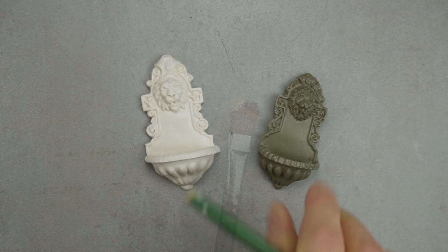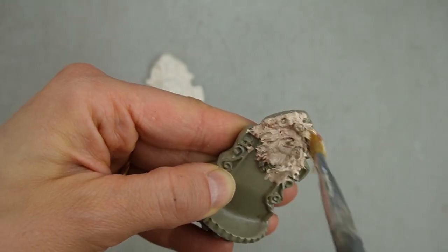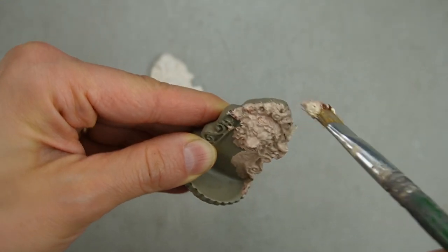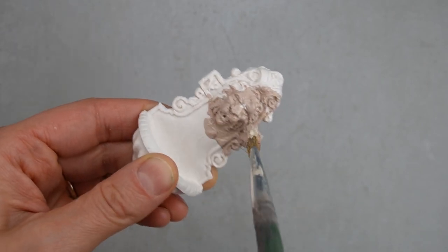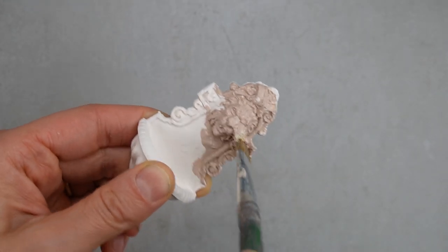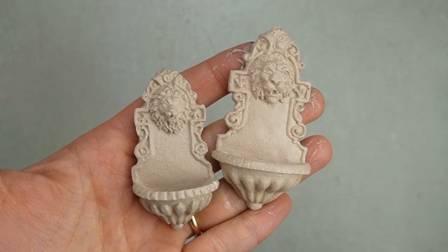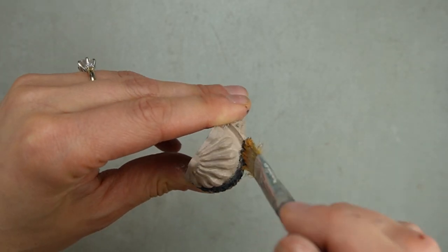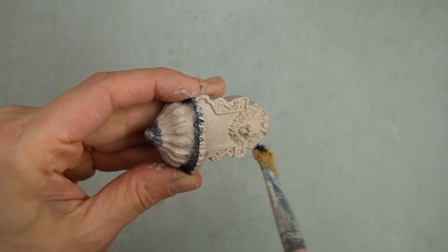To get started, I'm painting both of them with the same color scheme. I want each of the fountains to look like carved stone. I'm starting by using a darker color in all of the recesses. By using a stippling motion, I'm getting the paint into all of the deepest details and creating a texture on the surface that makes the fountain look more like stone. To give each of the fountains some weight, I'm adding some black to key areas. Most of this will be covered up, but whatever remains will be a nice dark shadow.